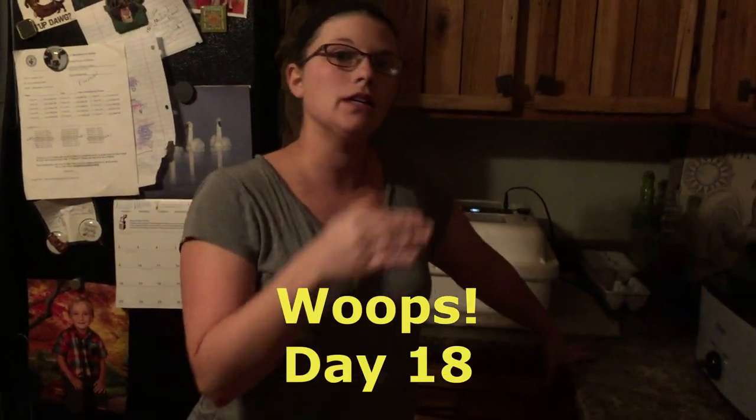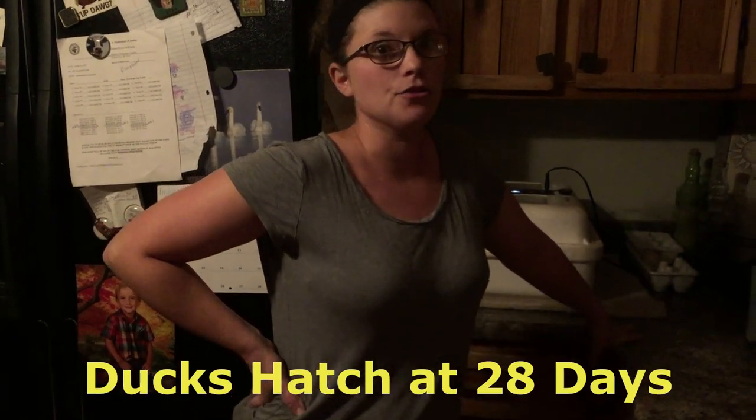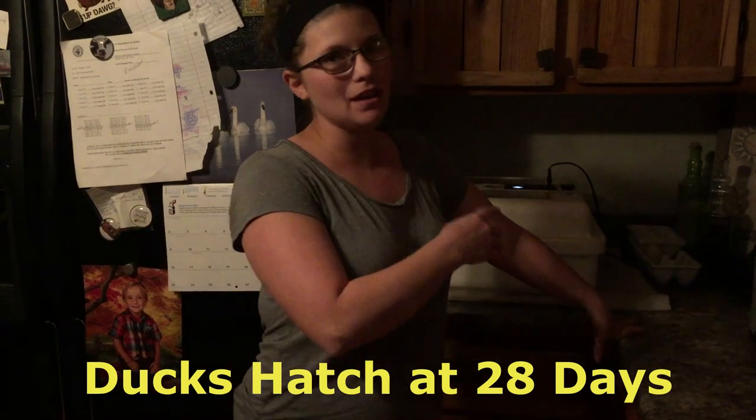Well, maybe some of the ducks are fertile. On the chicken eggs, on day 19 we move them to a different incubator where the humidity changes and they'll start hatching within a day or so. But the ducks are a whole week after chicken eggs — it takes ducks longer to hatch. That's why I'm thinking give them a couple more days, check for the veins, because the ducks take a lot longer to develop.